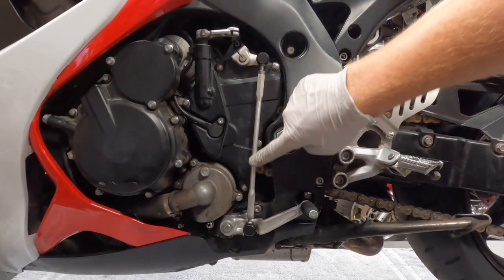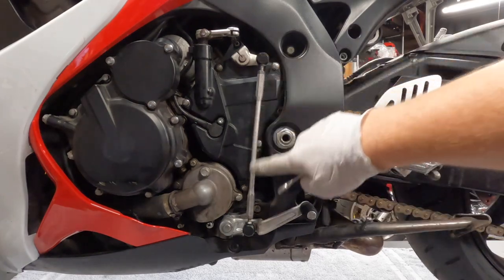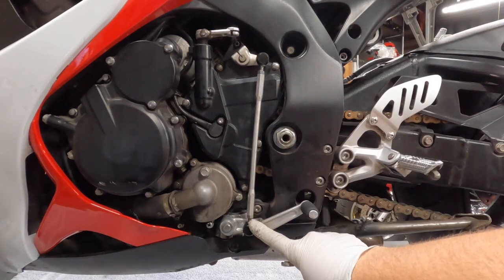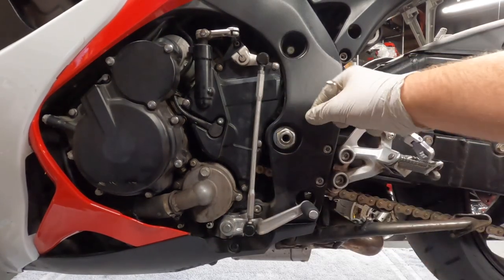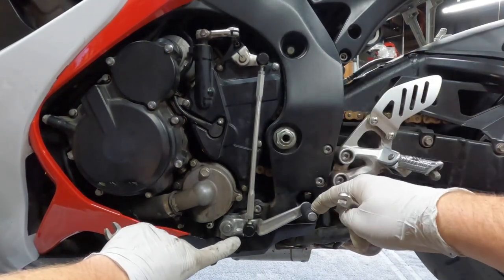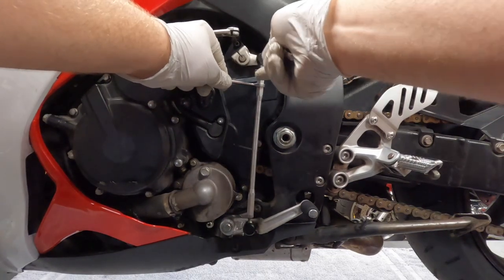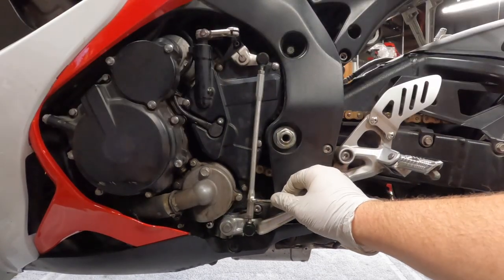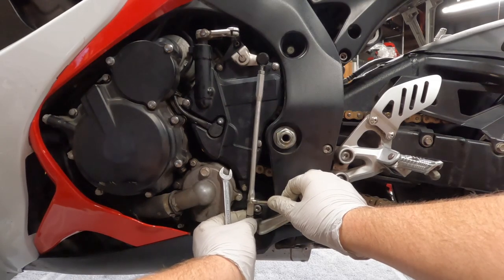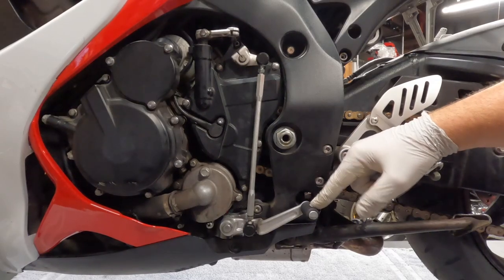Next, I'm going to show you how to adjust this length right here, which will enable you to move the shifter up and down per your preference. On a shift shaft, this thread is a right-hand thread — normal righty tighty, lefty loosey. This thread down here is backwards. The reason for that is when you get these two lock nuts loose, you can turn the shaft, and these two points will separate or come together, moving the shifter arm up and down. Now we're going to see how turning this shaft adjusts the height of your shifter.